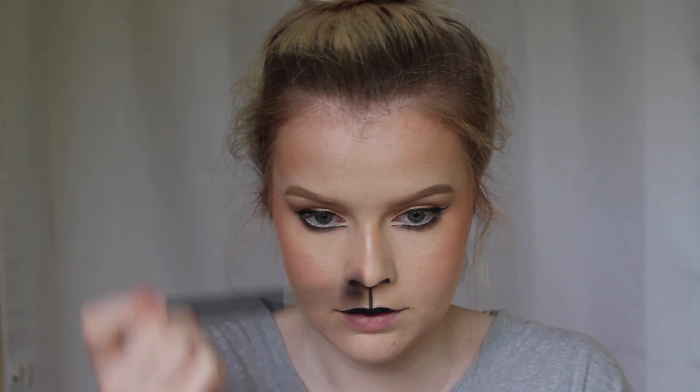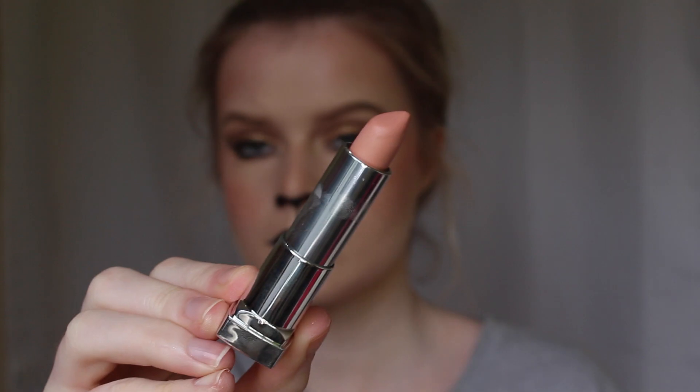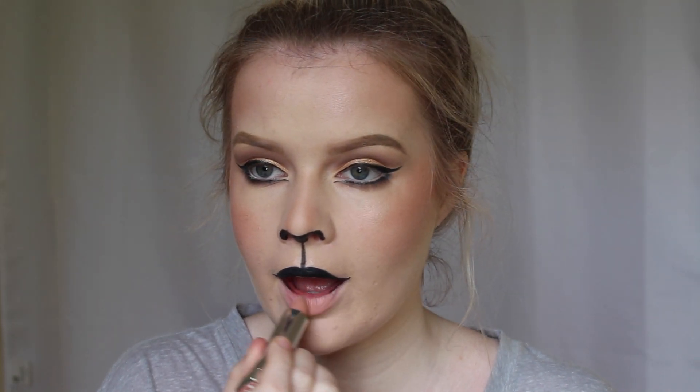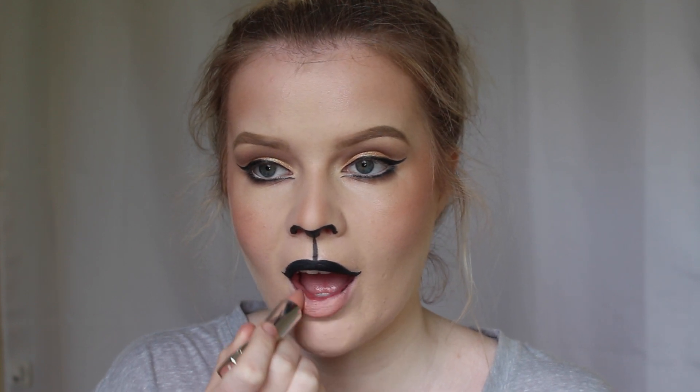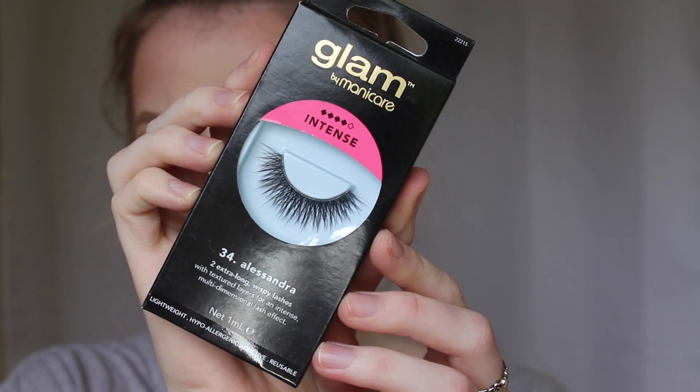Now I'm taking that bronzing palette again and contouring my nose with those shades. I'm applying the Maybelline Nude lipstick in the shade Purely Nude to my bottom lip. And for finishing touches I'm just popping on some false eyelashes.